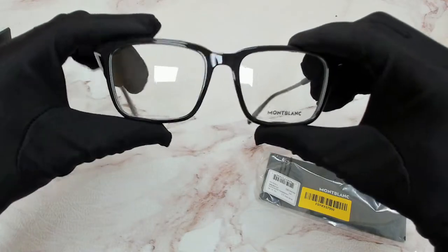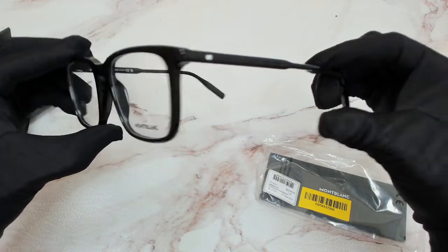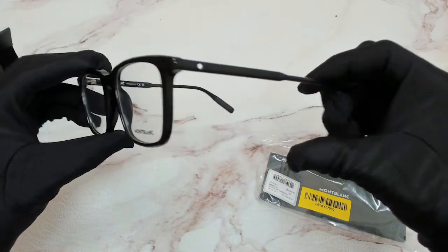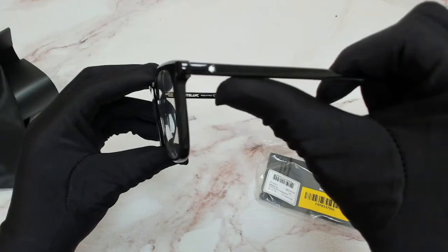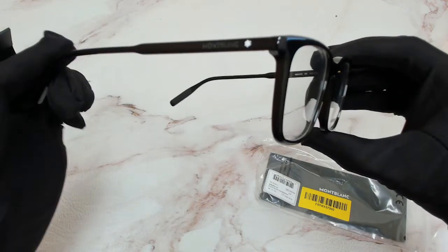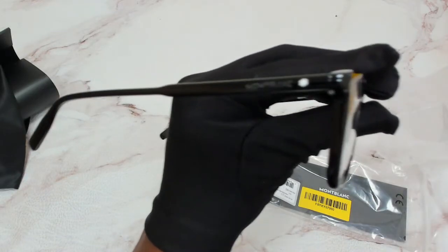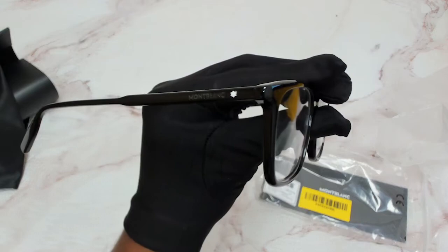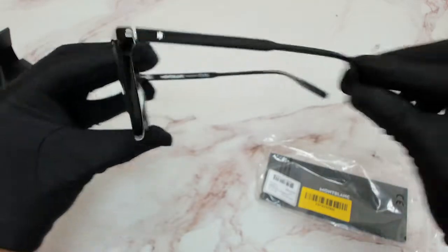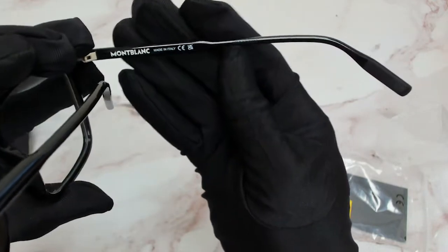It's got a black frame and a rectangular shape — a shiny black. On its temples it's got the Mont Blanc star in white, and on the other side the Mont Blanc with engraved text. You'll see the engraving. It's made in Italy. It's got the Mont Blanc on the inner temple, the serial number in black.